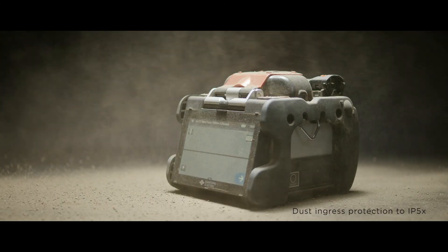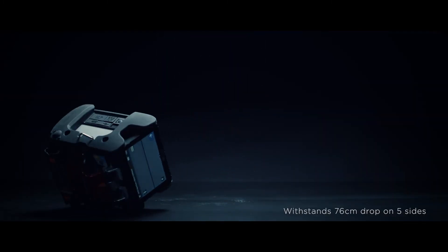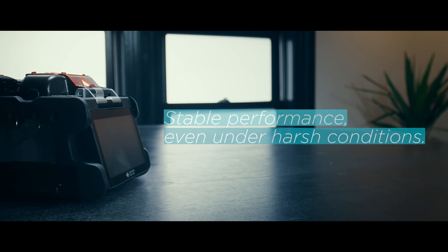Rain isn't the only problem in the field. Splicers can also be exposed to dust, and might be accidentally dropped. And you're saying the splicer can withstand this? Yes. Stable performance, even under harsh conditions.